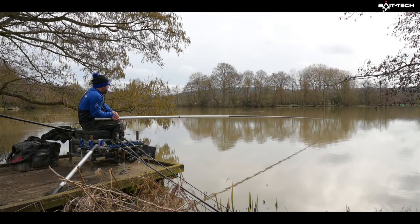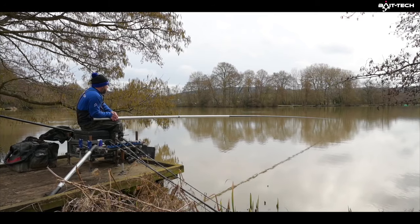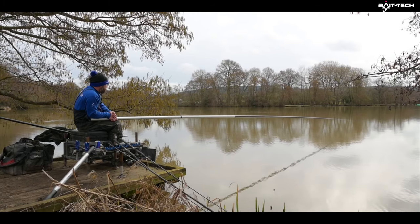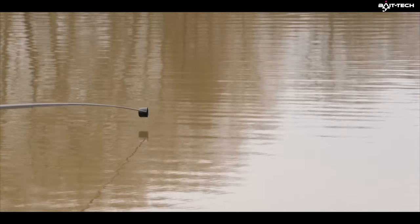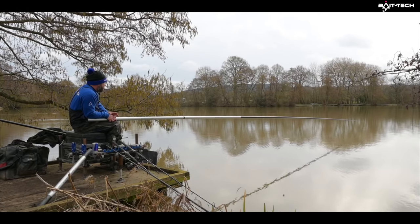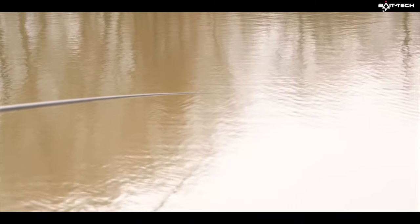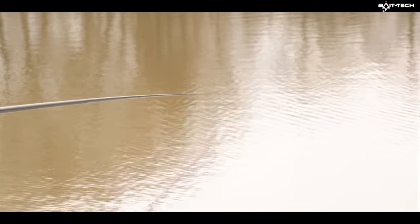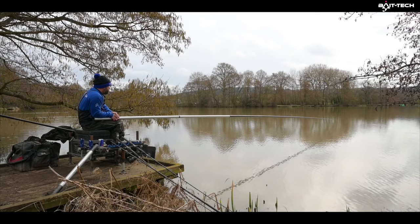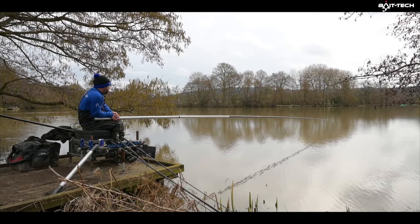We've had 40 minutes on the feeder with no bites, which was to be expected after all that ice and rain. I came onto the pole where I'd fed those two balls, topped up with a tiny ball, and caught two fish in a 10-minute spell — then nothing. Topped up again, caught two more, then nothing. Another look on the feeder with no bites, then back on the pole. Interestingly, we fed the same stuff on both lines but only had bites on the pole, which is weird — you'd think on a big lake after how cold it's been you'd catch further out.